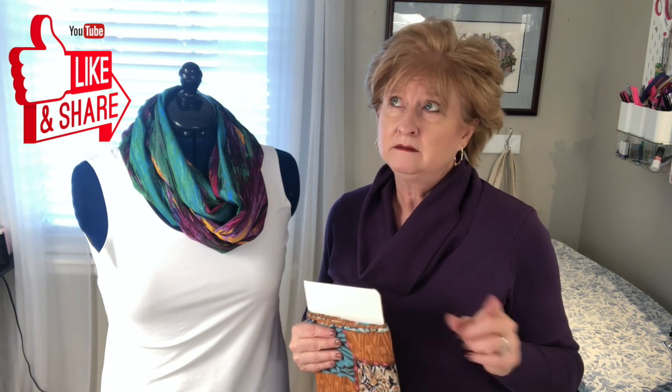Thank you, and please like and subscribe to my channel. I hope you'll make an infinity scarf — please share them with me. I'm on Instagram and Facebook at institcheswithpenny, and also on YouTube. Go ahead and like and subscribe. Have a wonderful day and I will chat with you soon. Bye!